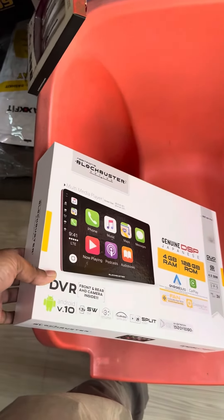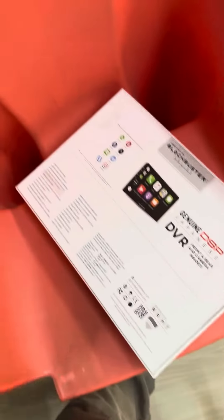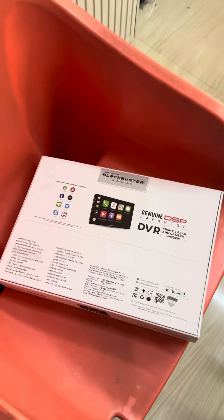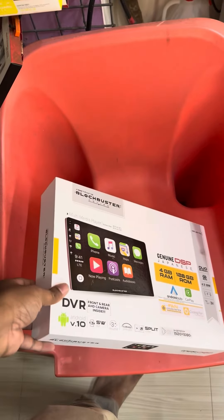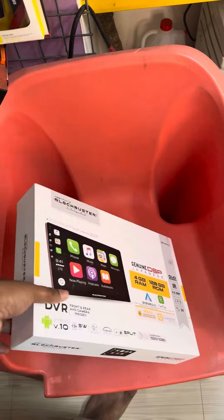Here a machine camera is available — this is the MRP 198 and this is the offer price. We have a great offer price. This is the back camera and front back camera. This is the Android with 360. This is the offer price.